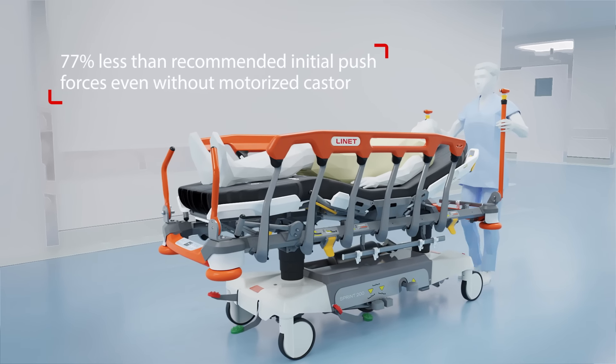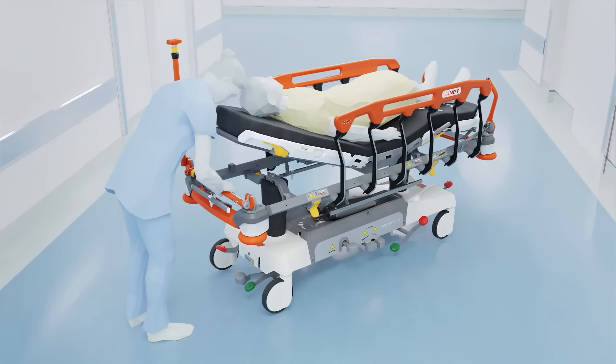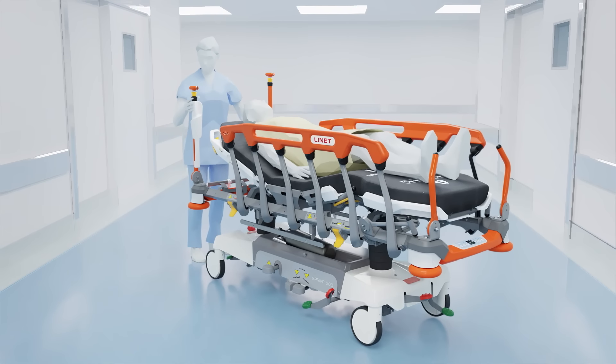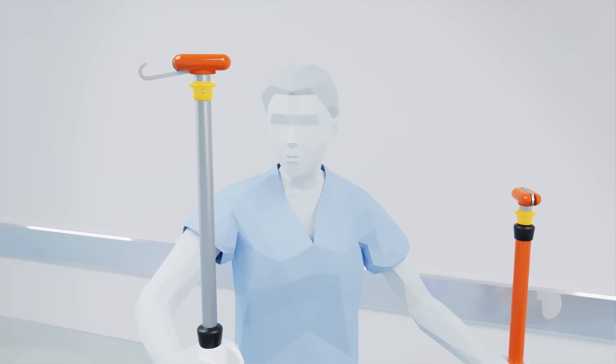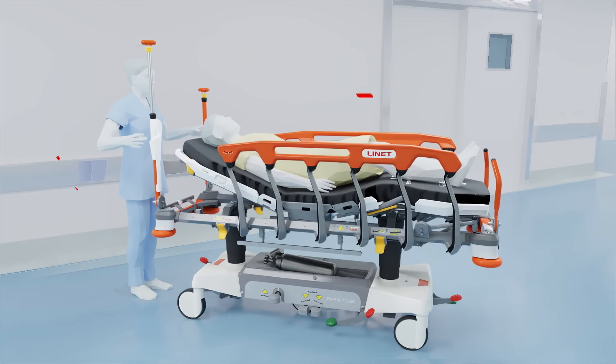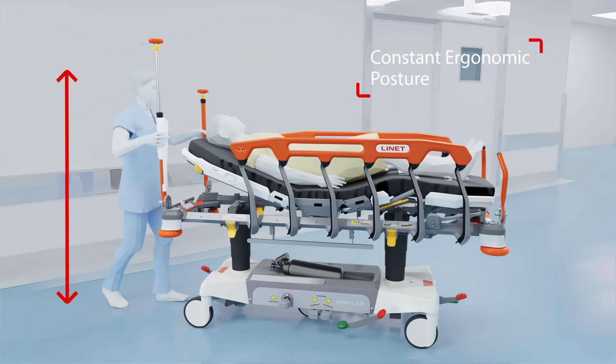Even without power, the stretcher can be pushed easily. With the innovative iV-and-drive concept, iV poles and push handles are merged together so that one can push the stretcher from any height without compromising ergonomic posture and without risk of damaging iV poles.